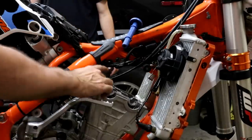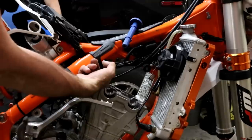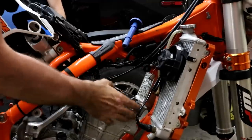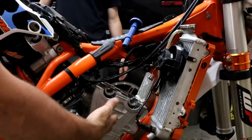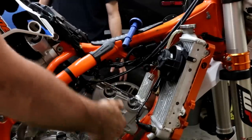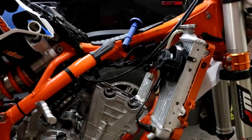We discovered that there's not quite enough clearance between the top of the head and the frame mount to take the head off with the engine in place. So we're going to have to take the engine out — which is pretty easy. There's a bolt here, a bolt here, and then the swing arm bolt.